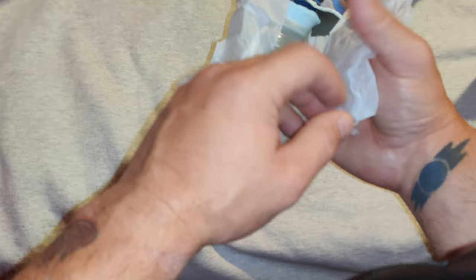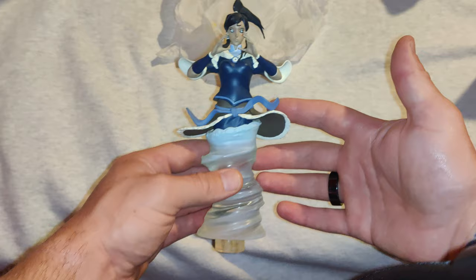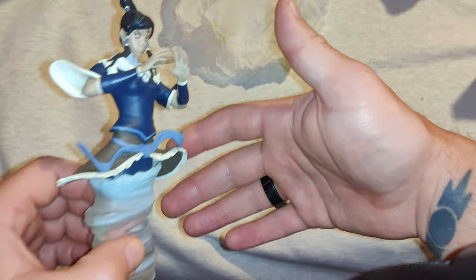I do like the action pose she has here. The statue itself, in my opinion, has great detail. Even though some of the visual pieces look like additional paint, everything feels raised, so there are, in fact, many layering designs to her outfit.